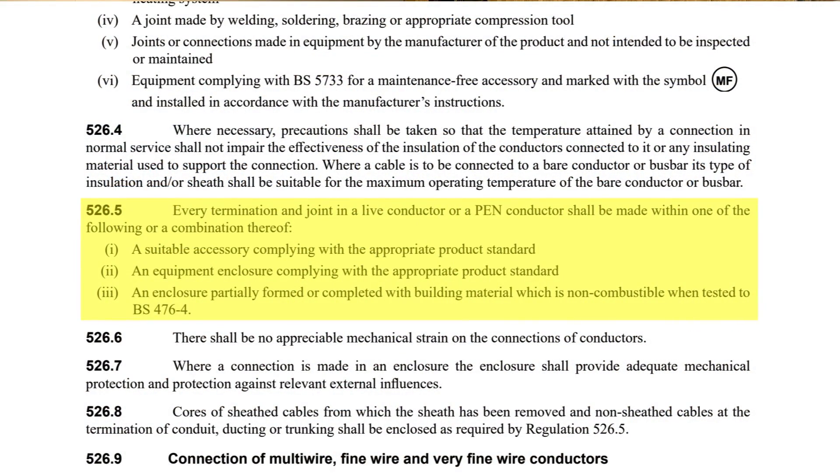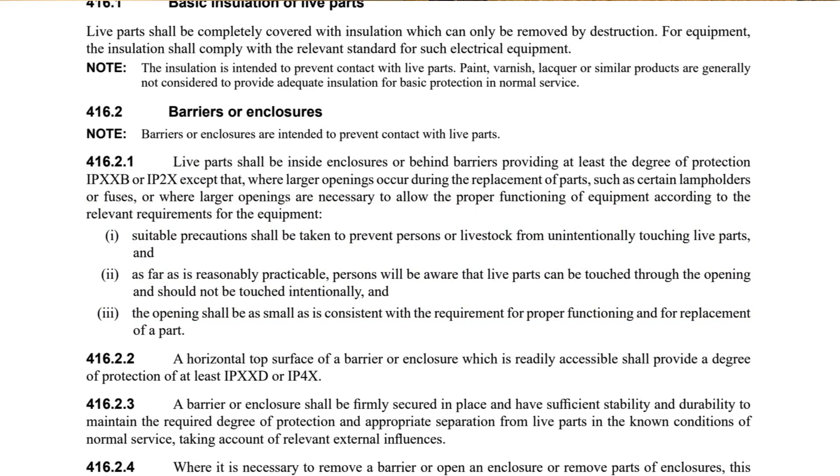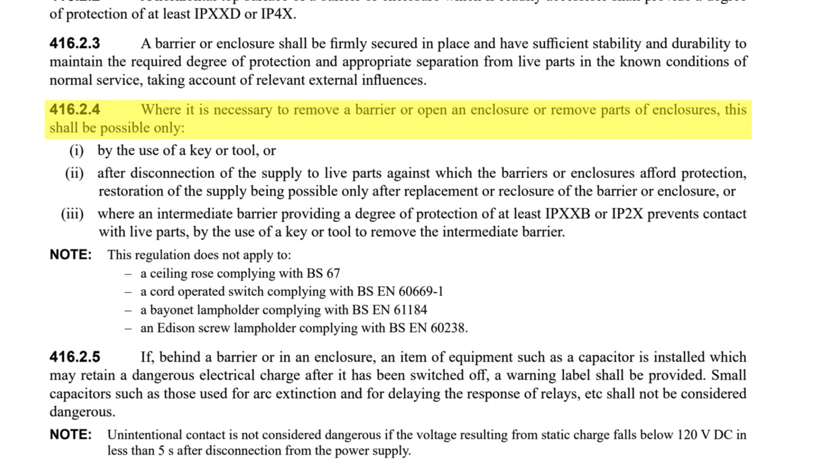So what are some of the dangers involved in having multiple circuits within the same enclosure? We know that regardless of the number of circuits and nominal voltages contained within them, enclosures and accessories by their design are intended to prevent inadvertent contact with live parts. Paragraph 526.5 of BS7671 requires every joint and termination in a live conductor to be contained in a suitable accessory or equipment enclosure that conforms to appropriate BS product and fire standards. In order to satisfy paragraph 416.2.1 for basic protection, these accessories and enclosures also need to provide a degree of protection for live parts which is at least IPXXB or IP2X. Furthermore, regulation 416.2.4 states that where it is necessary to remove a barrier or open an enclosure or remove parts of enclosures, this shall be possible only: 1) by the use of a key or tool, or 2) after disconnection of the supply to live parts against which the barriers or enclosures afford protection.